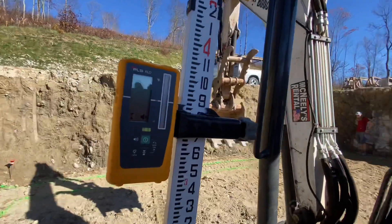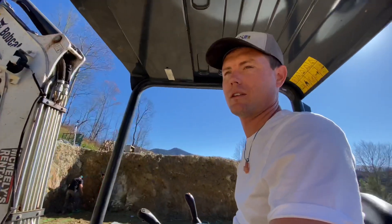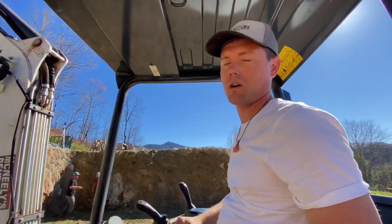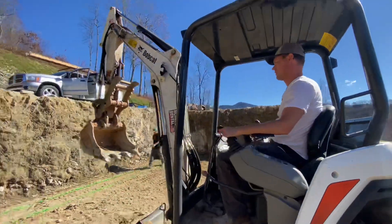We got our laser reader set to the correct depth. Now we can actually start building the house. So first scoop coming up. Let's do it. Go ahead!